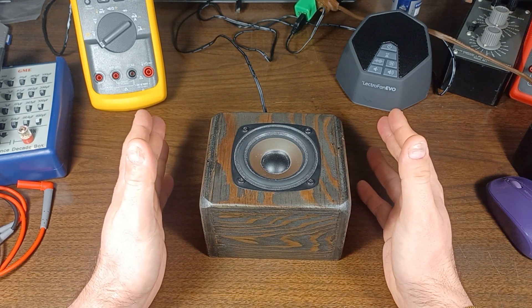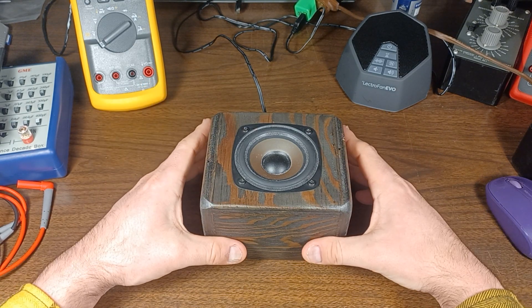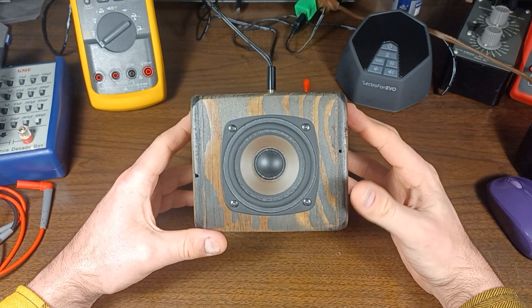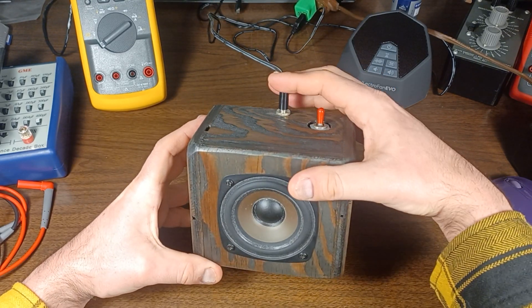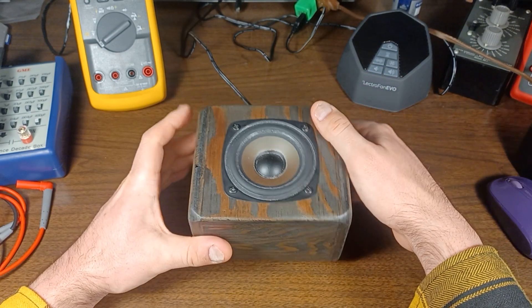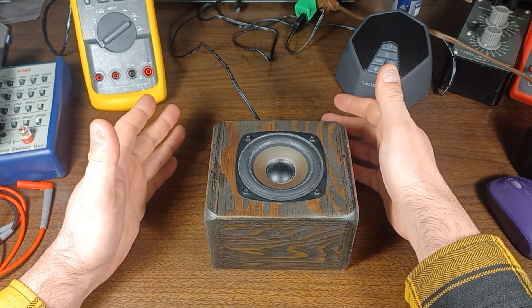It doesn't do too bad, it's okay. You can see it's in a wood enclosure that I built and stained, speakers on top, and there's a power input — 5 volts DC — and a power switch. Pretty simple: it's either on or off.